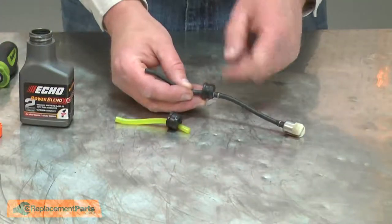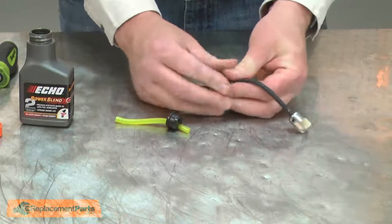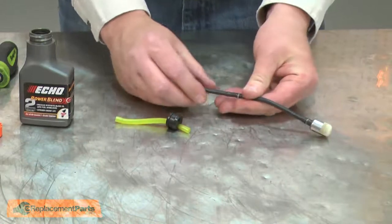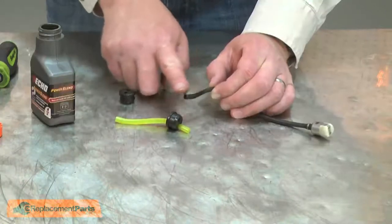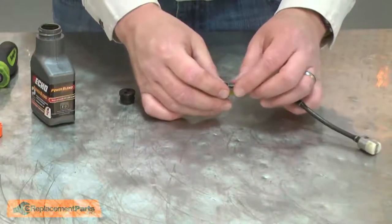Now I'll move to the incoming fuel line. It's made up of two pieces of line and a plastic connector that goes into the grommet. I'll go ahead and remove them from the old grommet. Again, I'll lubricate the fuel line with some two-cycle oil and insert it into the new grommet.